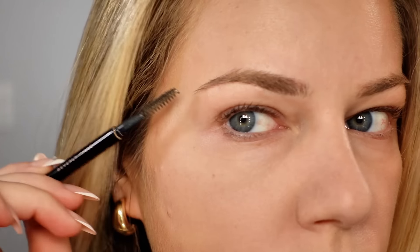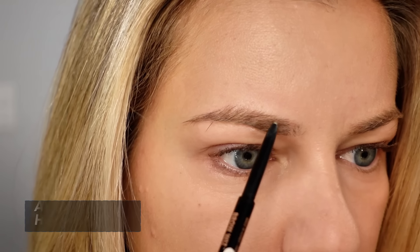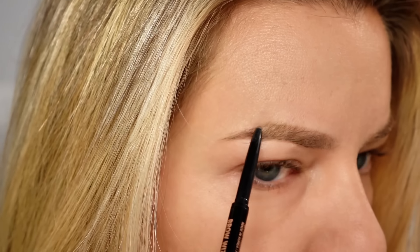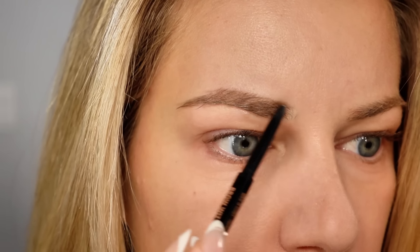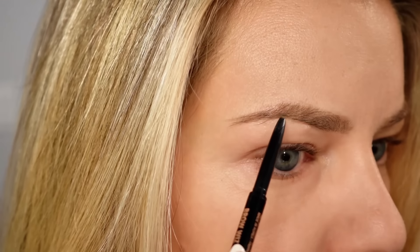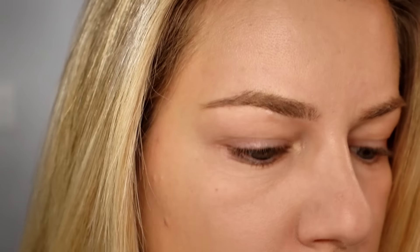Hooding with your eyebrows is a great idea because it will help lift the eye and can frame your eye area. If you have hooded eyes, you want to fill in your eyebrow on the top. You don't want to bring it down because we don't want to take any of that special space for our eyeshadow. As you can see, I'm just filling in my eyebrows at the top and not bringing it downwards. Then just brush your eyebrow hairs back up and you're ready to carve out your brow.